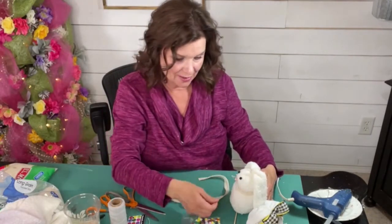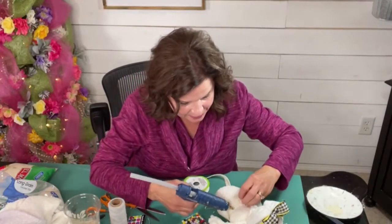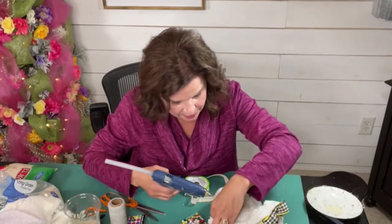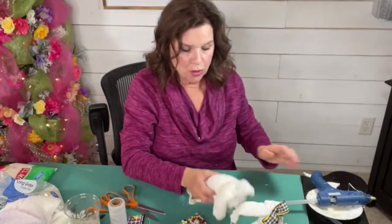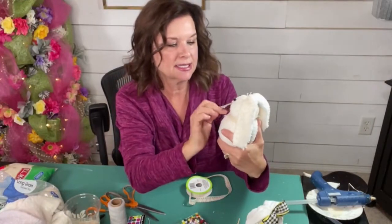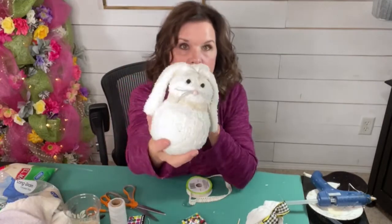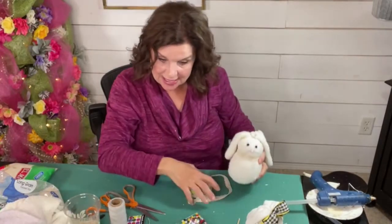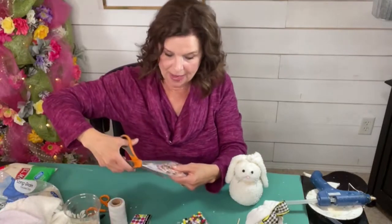That is really cute — a little cotton lace. That's sweet. A little dollop of glue, hold that down. I'm not doing it real tight — it's just kind of following its natural little neckline there. So let's open these up. You know what attracted me to this package? The buffalo plaid! The little buffalo plaid flowers.